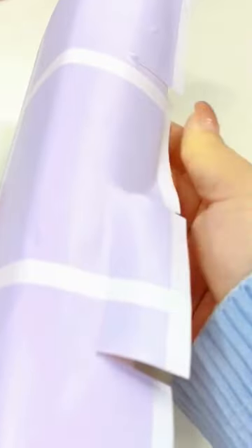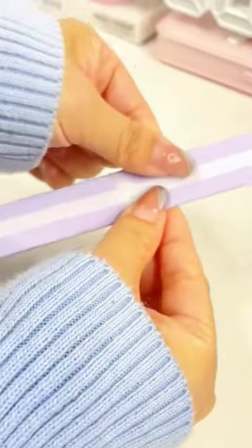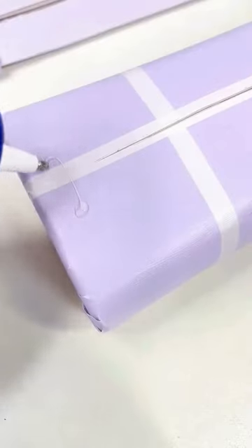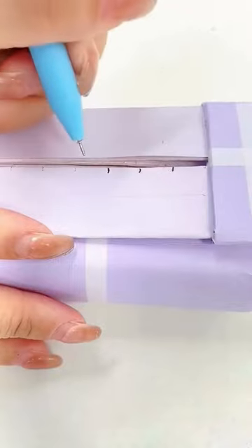Using your scissors, carefully cut out your design from a paper. You may need to make several cuts to get the desired shape. Once you've cut out your design, you can glue it onto the lotion bottle using a glue stick or craft glue.